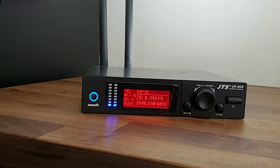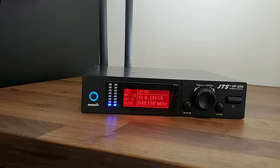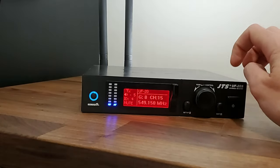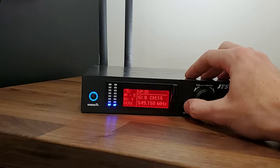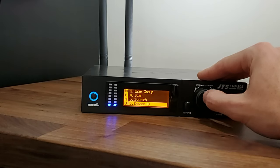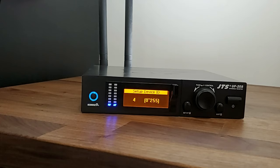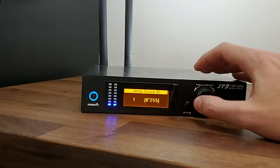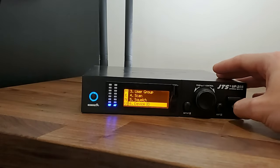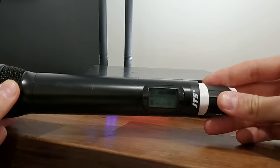In this tutorial we're going to show you how to pair your receiver with your actual microphone handheld or belt pack. With these JTS receivers there are several different IDs you can associate with your receiver. We're going to go back into the menu by pressing and holding the setup button, scroll down until you find device ID, and hit select. You can assign any ID from 0 to 255, so you can have up to 255 devices at one time. Select one and hit setup to save, then hit exit to go back to the main menu.